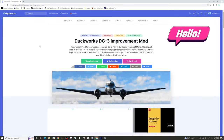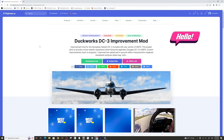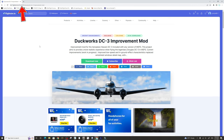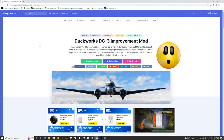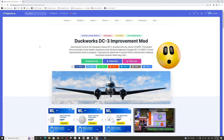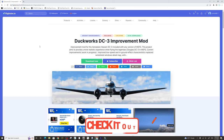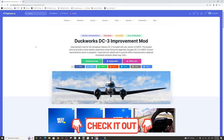Welcome back. In today's episode, we'll be using the DuckWorks DC-3 Improvement Mod that can be had over at flightsim.to. If you have not used this mod and love flying the DC-3, you have got to try this out. The developer is updating this constantly and it really has changed this aircraft tremendously. Links for the website will be down in the description.